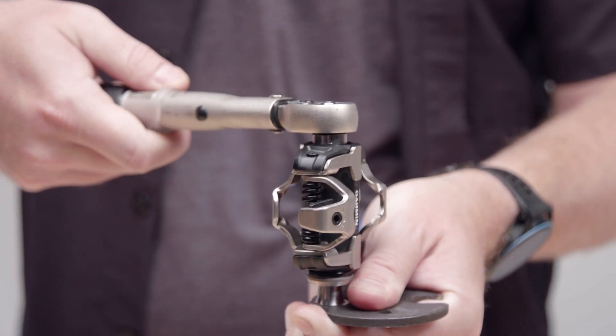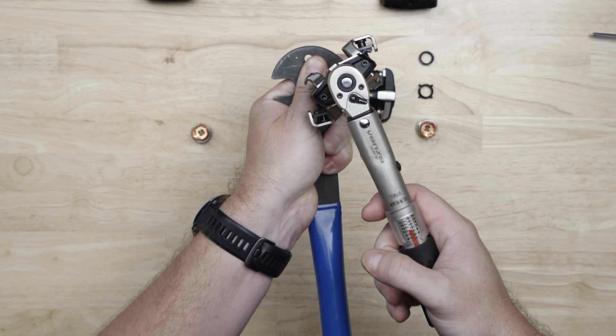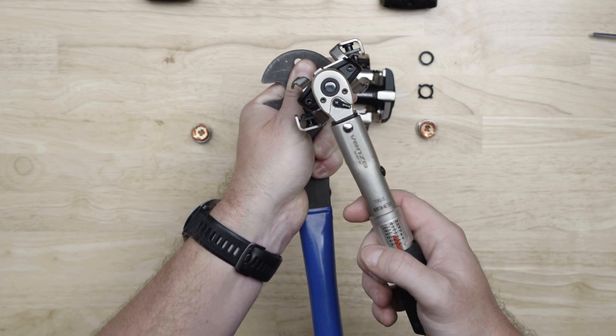Again, using a pedal wrench to keep the spindle from turning, tighten the spindle nut with a 12mm socket and torque it to 10Nm.